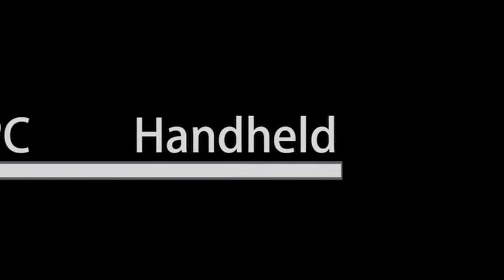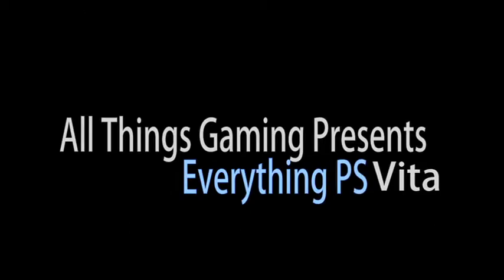Hello everyone and welcome to another episode of All Things Gaming presents Everything PlayStation Vita. Now that I have my hands on the PlayStation Vita, I'll be giving you my full review on PDP's custom crystal case, which you can buy at GameStop for $20, Amazon for $20, and sites like that.